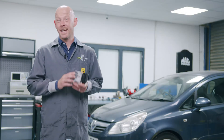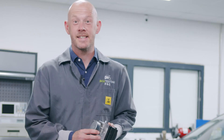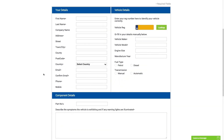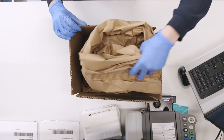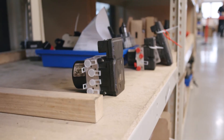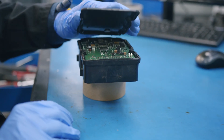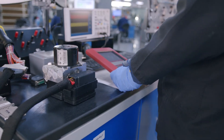Save yourself all the heartache and expenditure and get us to rebuild your original unit. It's really easy to send your ABS pump to us. Head on over to our website ecutesting.com, fill in our online test form and select your preferred date for a free collection. Safely package the ABS unit and await pickup. From there we'll test and rebuild your unit using higher rated than standard components, eliminating the original manufacturing design flaw and ensuring that the fault will not return.